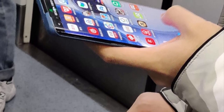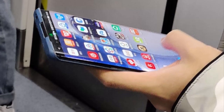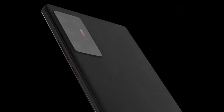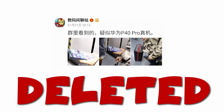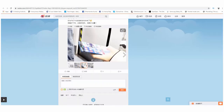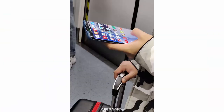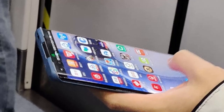Here we have the official first hands-on live look of the Huawei P40 Pro. The original source is Digital Chat, who is fairly well known on Chinese social media as a tech leaker. However, the original post has since been deleted — still, nothing can be truly deleted from the internet, so here are the photos.